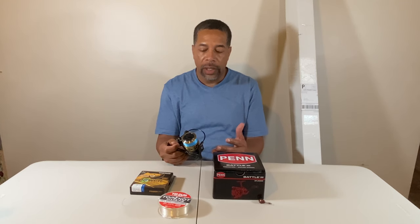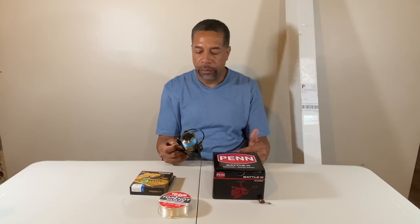What I lost was a Penn Battle 2 3000 on an Ugly Stick Inshore Elite 6'6" medium heavy rod. I like the shorter rod for sheepshead fishing, especially when you're underneath docks or bridges where things get a little tight.